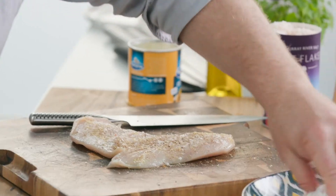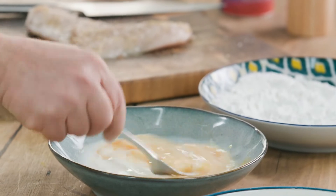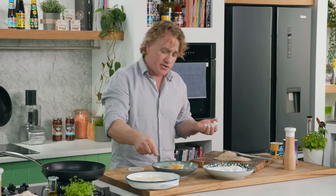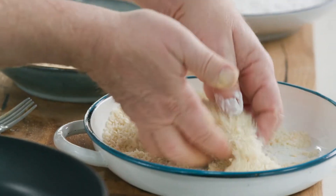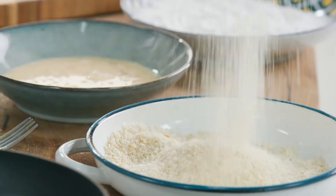Now you just mix around the flour like that, and with a fork you mix the egg and milk together so they're combined beautifully. You can see the yellow colour of the seasoning is going all the way through the milk and eggs. And the breadcrumbs — just give them a little fluff up like this to make sure the vegetta is mixed all the way through.